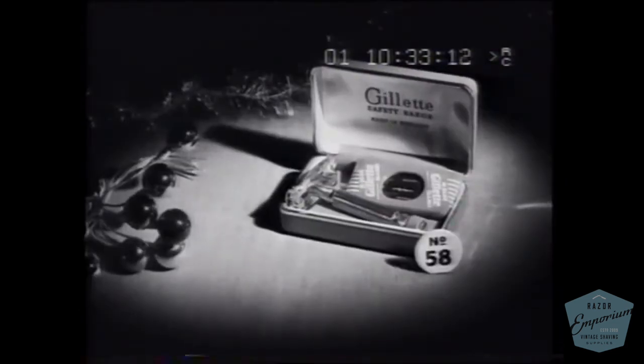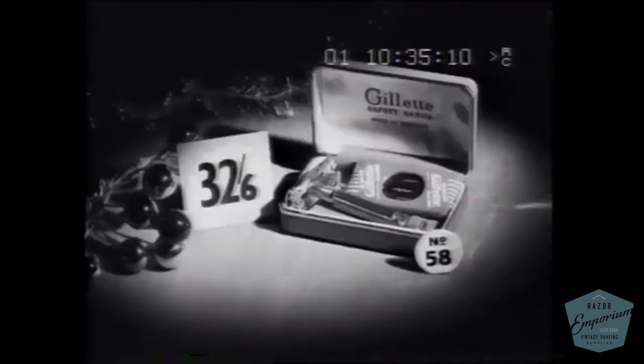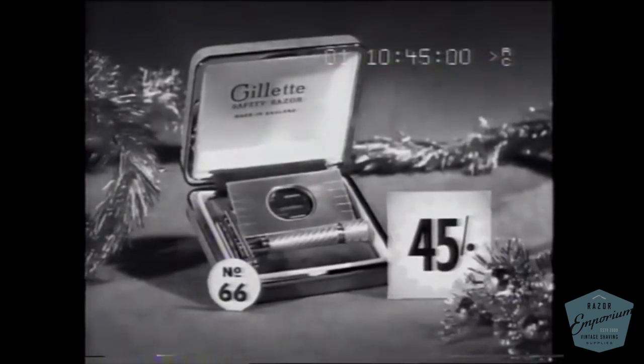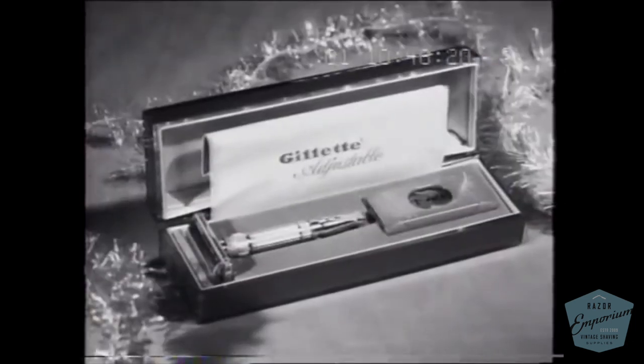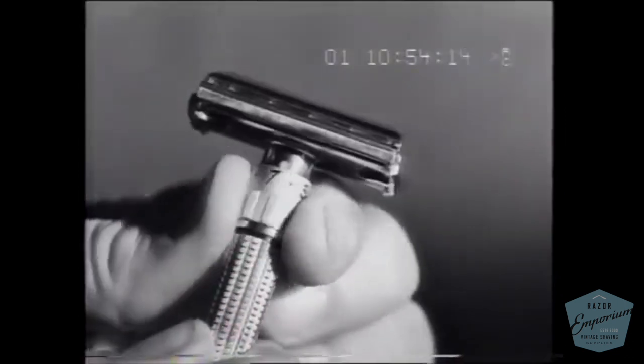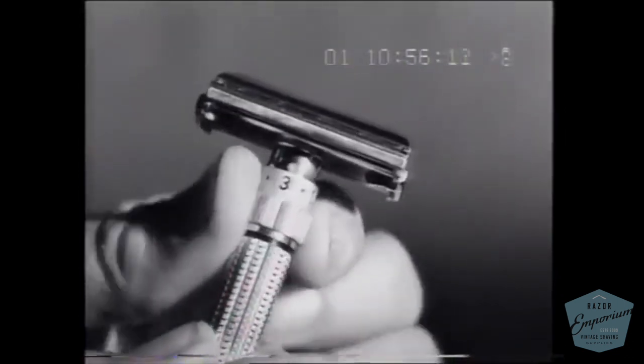See this Gillette set in a high quality red leatherette case for 32 and 6, as a one-piece razor and blue blade dispenser. Here's the Gillette Aristocrat in this handsome lizard grain case for 45 shillings — a heavily plated one-piece razor and blue blade dispenser. And just arrived from America, this magnificent Gillette adjustable razor at 7 pounds 10 and 6, with nine precision adjustments to suit every skin condition.